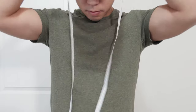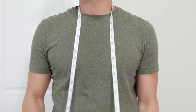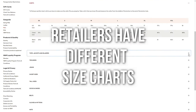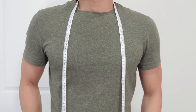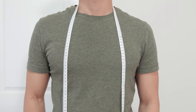Hey everyone, I'm here to make a quick video that's going to help you make sure your clothing always has the proper fit. Now all size charts are different, and without knowing your proper body measurements, you may not always get the correct size. For example, a size small at H&M may not be the same as a size small at Uniqlo. To avoid this issue, I'm going to show you how I measure my body to make sure my clothes always fit.